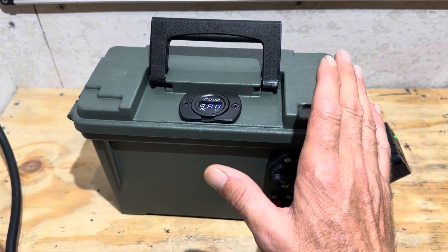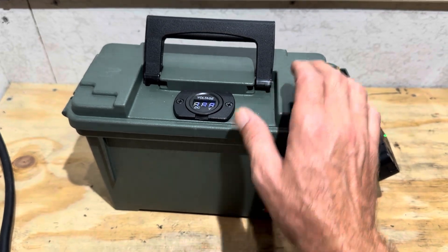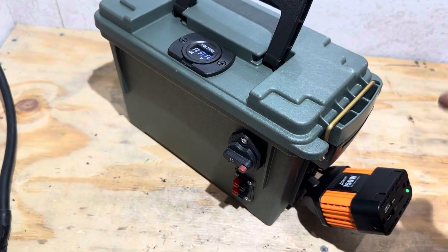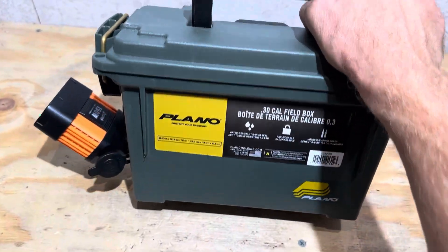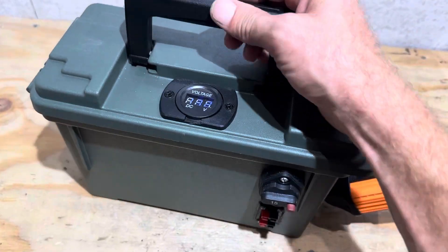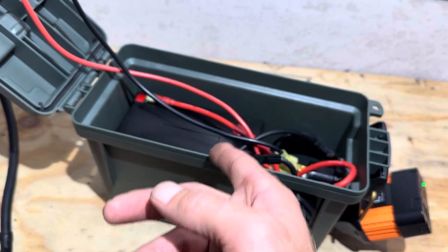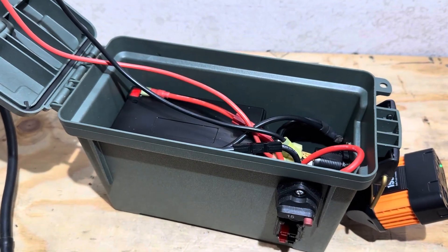Hey everybody, welcome back to the channel. I have a viewer requested video today. A viewer emailed me and asked me about my little portable power station I built a while back — the little ammo can station with the little 150 watt inverter — and asked me would I do a capacity test and a tear down on the little XNY battery that is inside the power station. So that's what I'm going to do today. Let's get right into it.